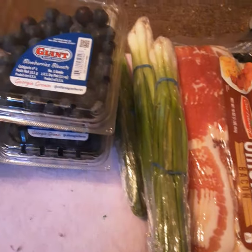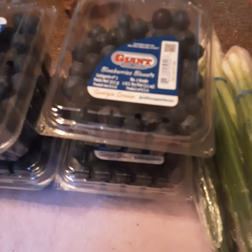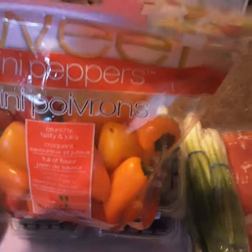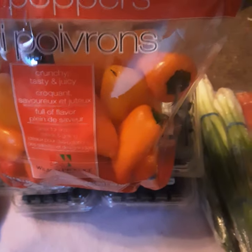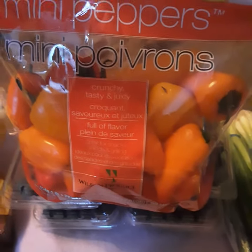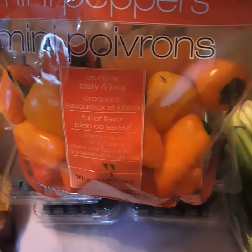Today was grocery delivery day for me. I didn't get very much — expensive as heck — but I did get some things to go in the dehydrators. First of all, I have these mini peppers. I love these mini peppers, we eat them just raw. Some of these I'm going to stuff, and I think I'm probably going to dehydrate them. When I dehydrate them I will make sure they're really dry and then powder them so you have a powder that can go in anything.